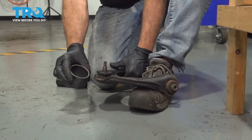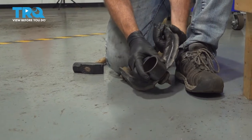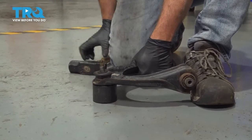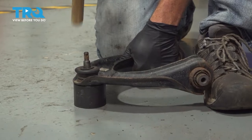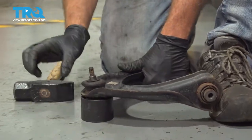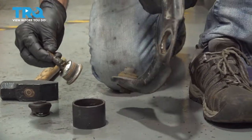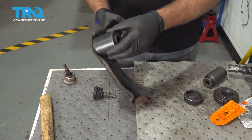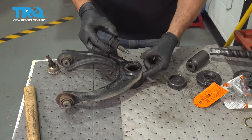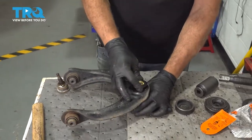We're going to use a cup or ring, set that down, and make sure it goes around the ball joint itself and clears. We'll line that up and use our hammer to work the ball joint out — it'll pop out nice and easy. You want a cup large enough to go around the bottom for the ball joint to fit through. Line this up, drop it down inside, and make sure the cup is deep enough so it doesn't bottom out and hit the table.